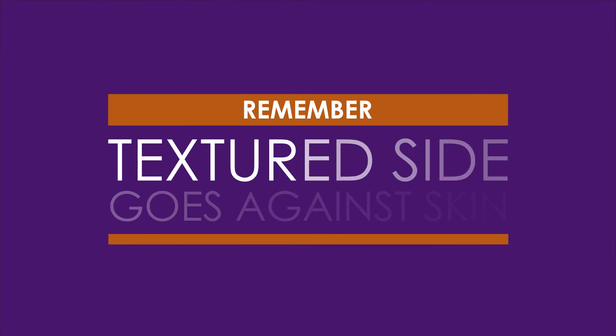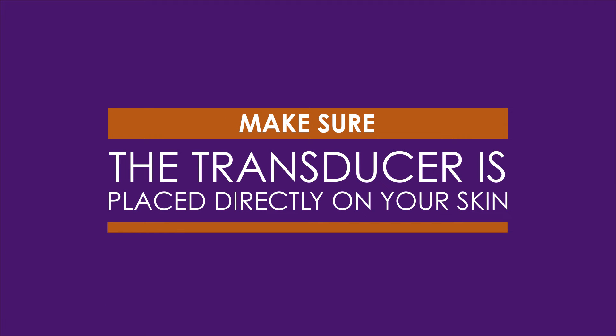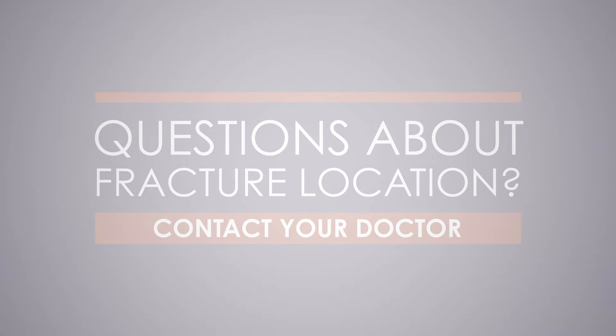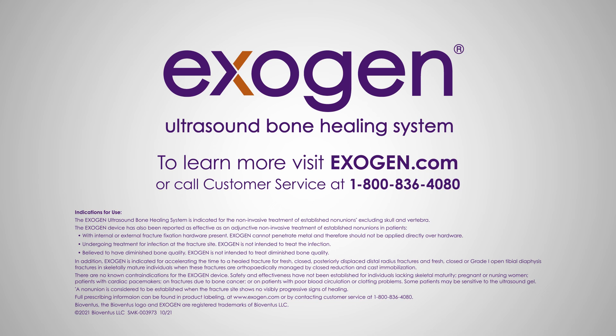Remember, the textured side of the weighted applicator strap should be against your skin. Also, make sure your port is placed directly over your fracture site. If you're not sure where the fracture site is, contact your doctor. If you have questions about assembling the weighted applicator strap after watching this video and reading the printed instructions, please call customer service.